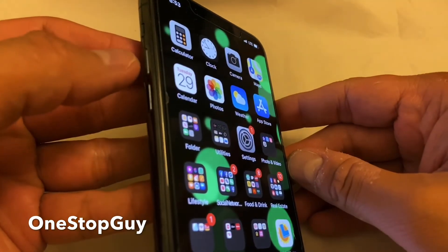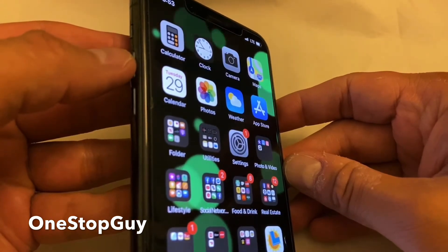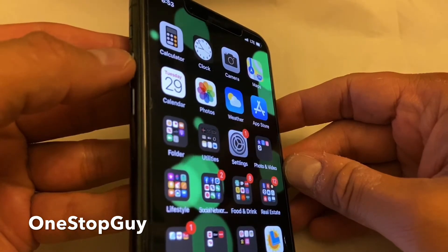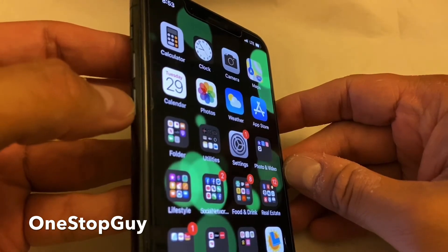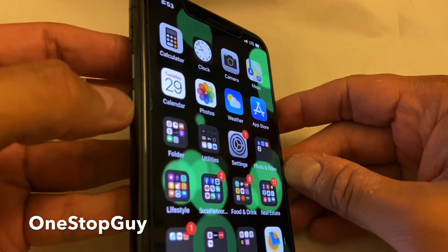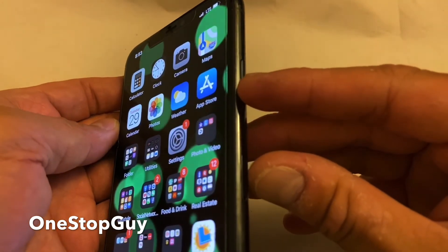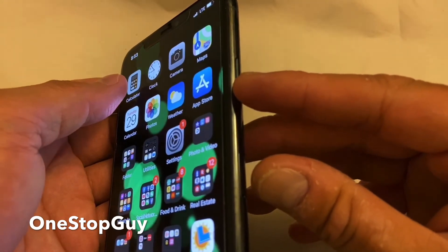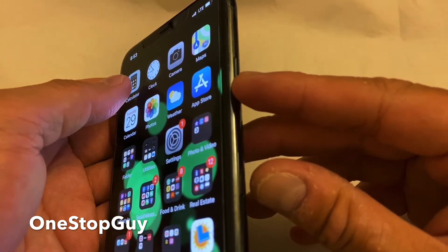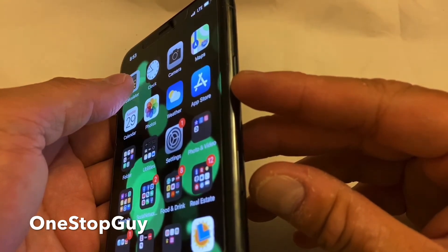What we want to do first is press the volume up one time, and then we're going to press the volume down one time. And then we're going to go over here to the power button and hold it down until the phone shuts off and until the Apple logo goes back on. That's when you're going to let go of your finger.